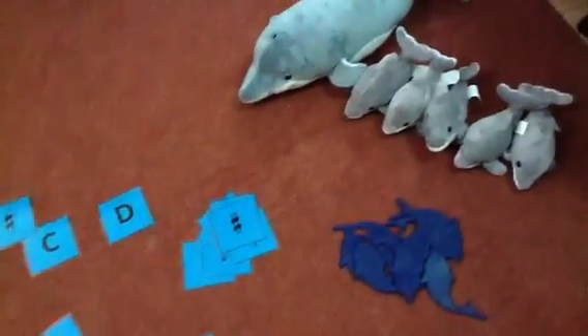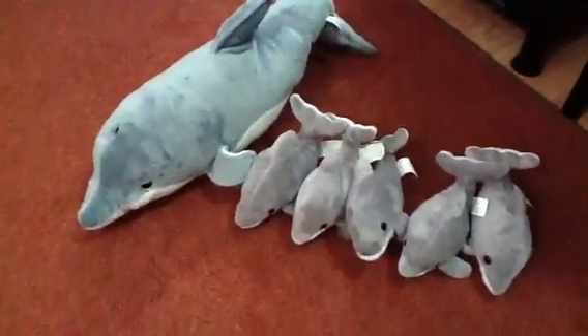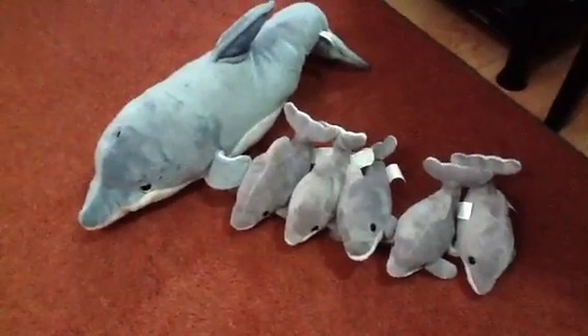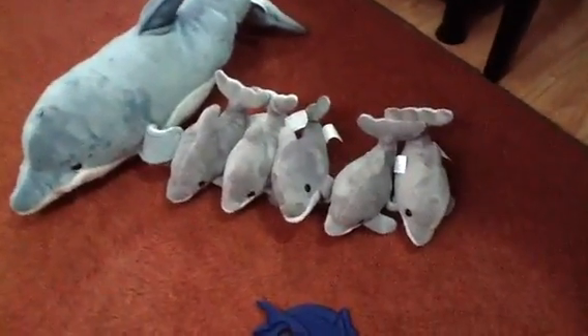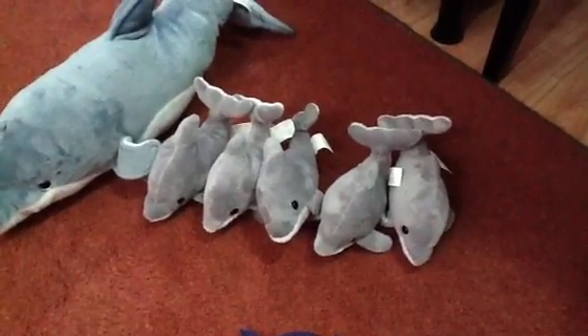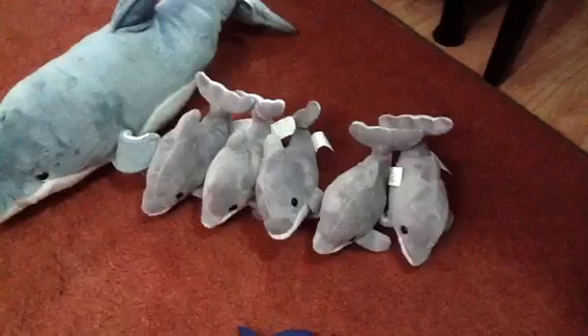There are some more soft toys over here. Sometimes a young one will just like to hold on to a plush toy while they're working. I have five or six of some things for early childhood group class, which I haven't done much of in the past year, but I hope to get back to that — I've been missing it a lot.